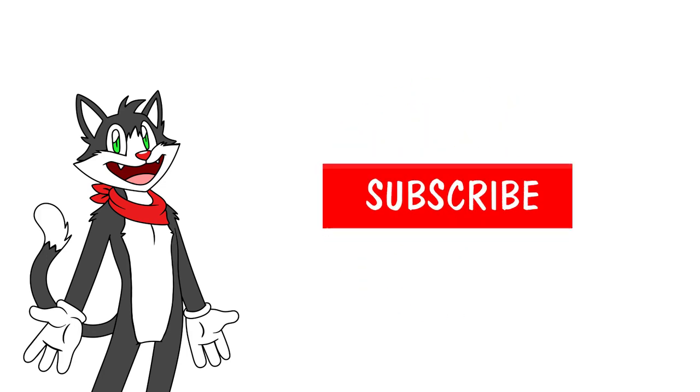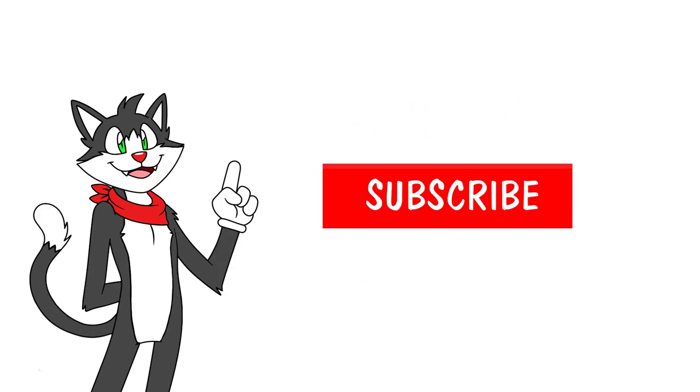Let's get started. But first, if you want to learn the fast and easy way, make sure you subscribe to the channel and hit that bell. Let's begin!